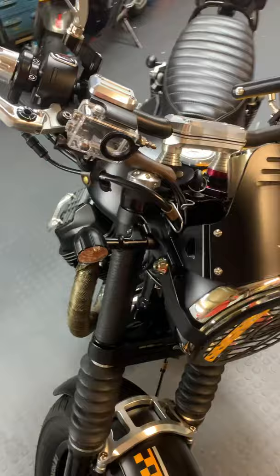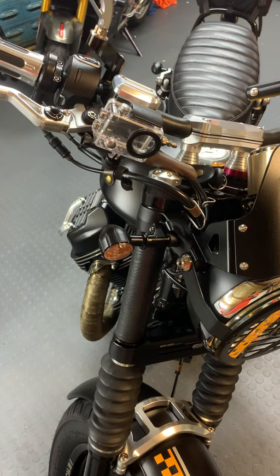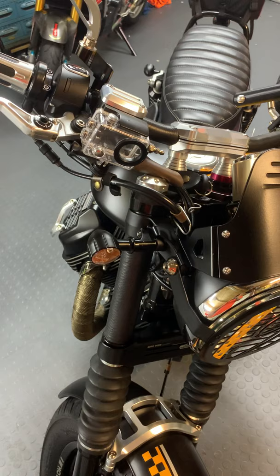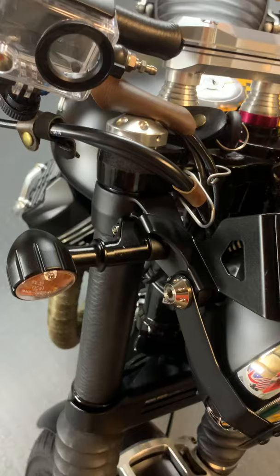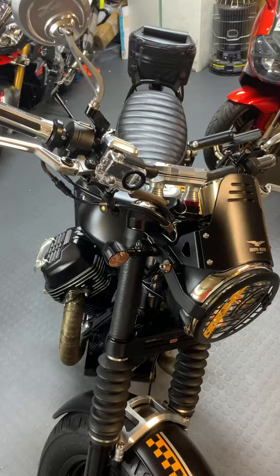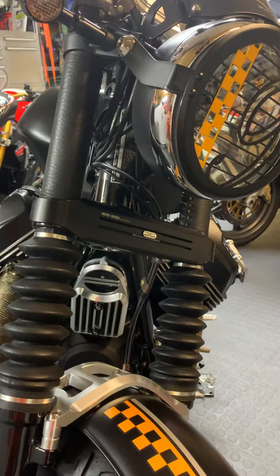We all know how ugly those DOT lights that Moto Guzzi installed are. I bought these blinkers from Bäck — it is a company in France that has a lot of parts for Moto Guzzi, Triumph, and BMW. Because I couldn't install them on the bike in their original position, I bought an adapter that is actually for a Triumph. Let's not forget that Triumph, Moto Guzzi, and other European brands all shop in the same parts bin, so a lot of the pieces are interchangeable.